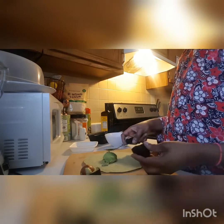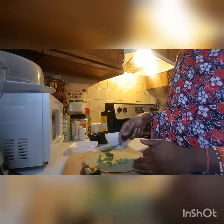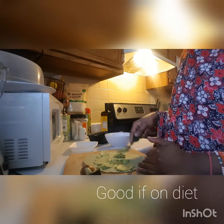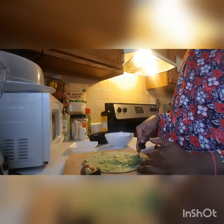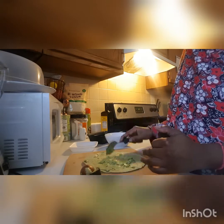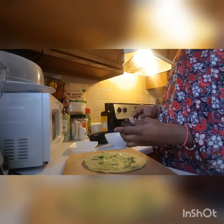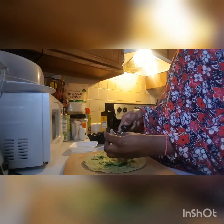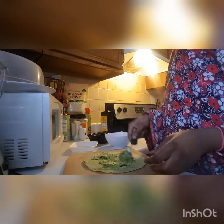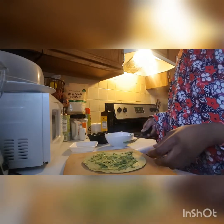So right away I'll go ahead and apply our avocado on top of our bread. For those people who are on a diet, just apply the avocado on here. This is a quick fix dinner — you can also use hummus, but today I'm going to use avocado. You can add a little bit of salt and any kind of spice that you like if you want it spicy.